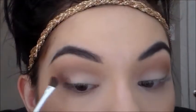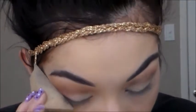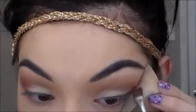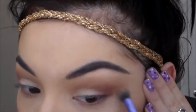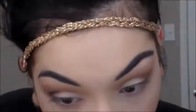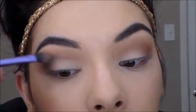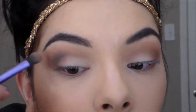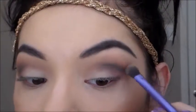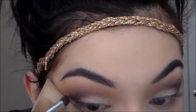Now I'm just blending all those colors together. Now I'm taking this berry color from this Ulta palette and I'm just putting that on the inner corners. The trick to this eye is lots of blending — add on and then blend some more. Now I'm taking this black shade and defining the crease even more, blending it up rather than down. Now I'm going to define the outer corner even more.